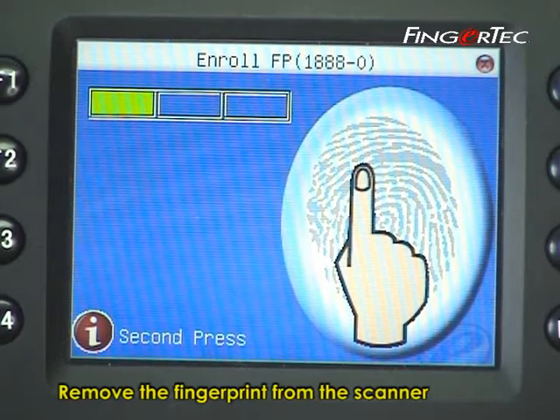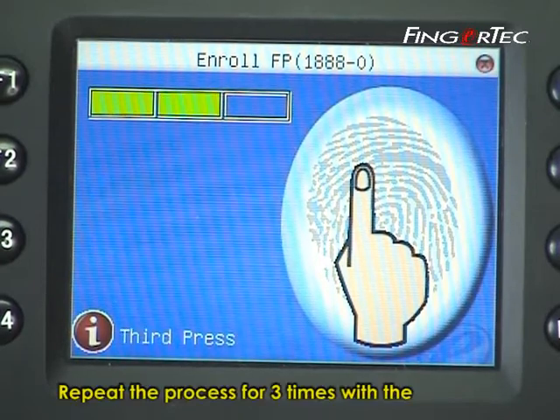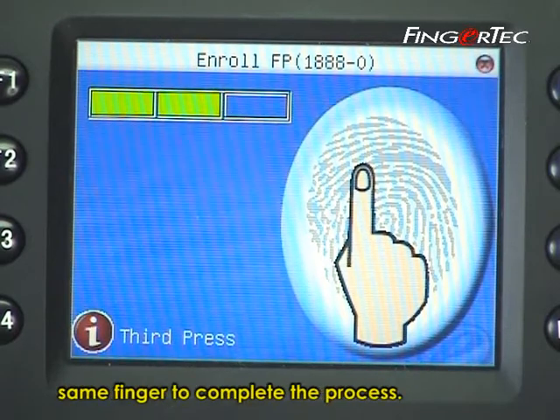Place your finger on the scanner to capture a fingerprint image. Remove the fingerprint from the scanner after each capture. Repeat the process 3 times with the same finger to complete the process.